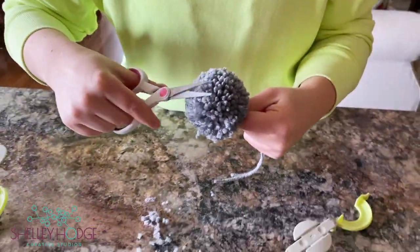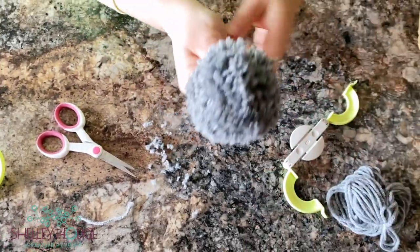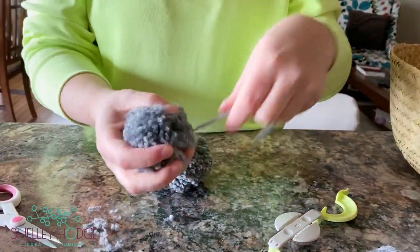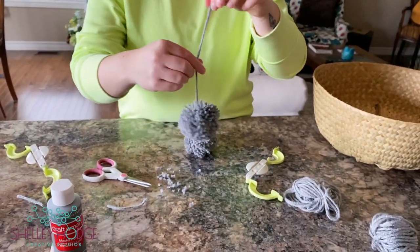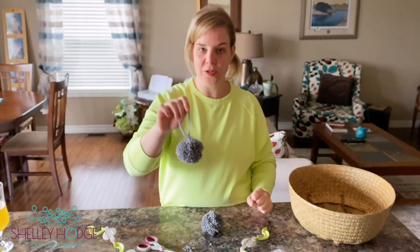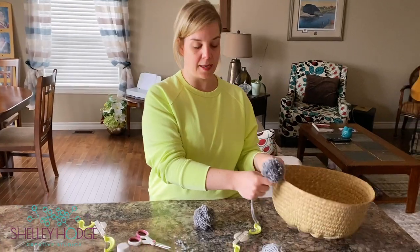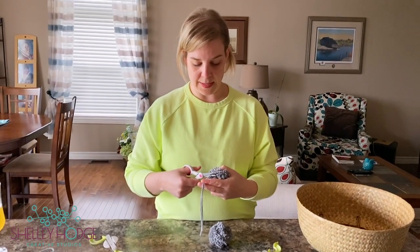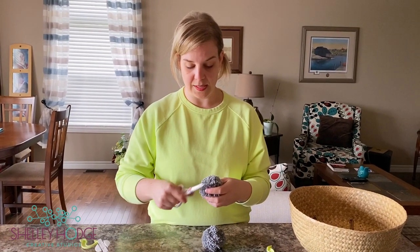You're going to do that six times to make three balls, because it's two small halves together to make one pom-pom. That's going to be your embellishment. You can use these pom-poms for so many different things — an ornament, a tassel to hang on a furniture knob, and so on. For this craft, I'm going to cut the tails really short since we're gluing them onto the side of the basket.